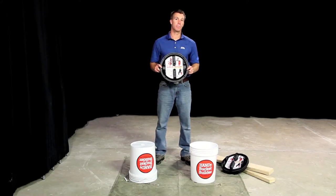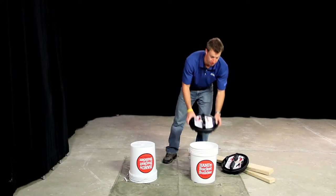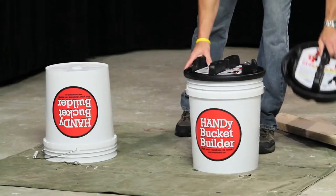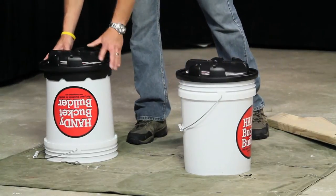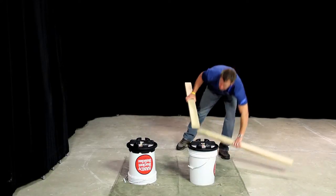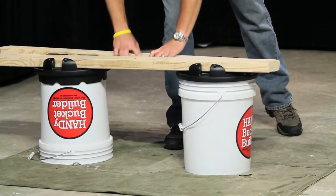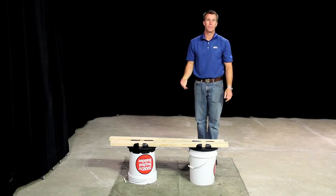The first thing we're going to create with the Handy Bucket Builders is a bench. As you can see, the Handy Bucket Builder fits on the top or bottom of a five gallon bucket. Add some scrap lumber and now you have yourself a bench.